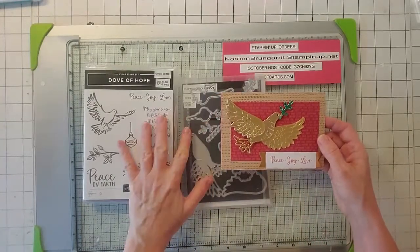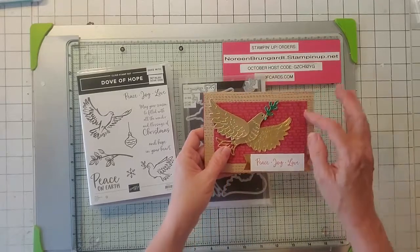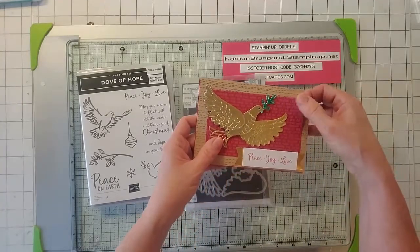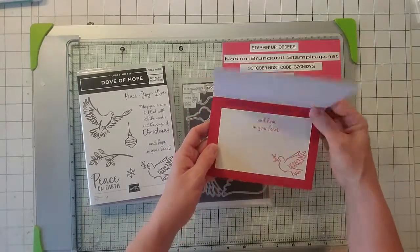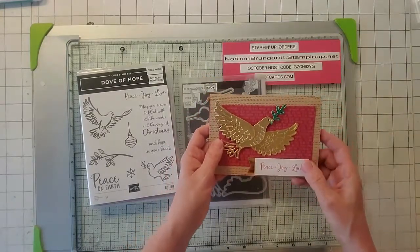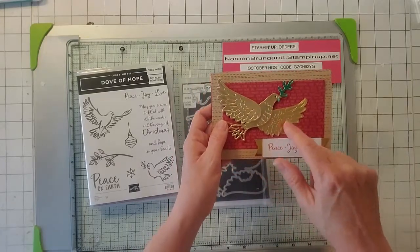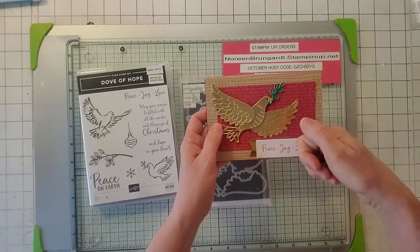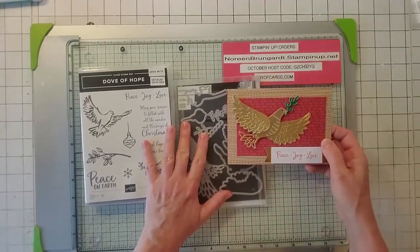Alternative number four — I used the Dove of Hope, and this is kind of like what's in the catalog. I just took the background from the envelope, and of course their card base and their tags. This one is really cool. The way you make the other wing is you die-cut on the opposite side of the paper, so it'll go in the other direction. So this is alternative number four.